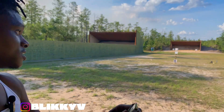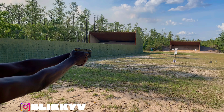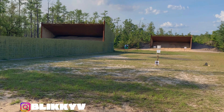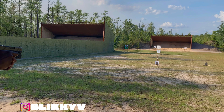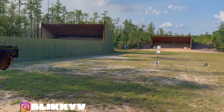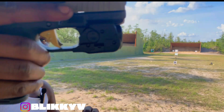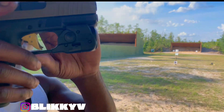I only got five rounds — one in the mag — but I'm gonna go for that tiny white target with the orange dot. Hit it! 100% man, 100%! Get you the Tango Down trigger, bro — it's really just a flat face trigger, no cap. You don't need to spend extra money.